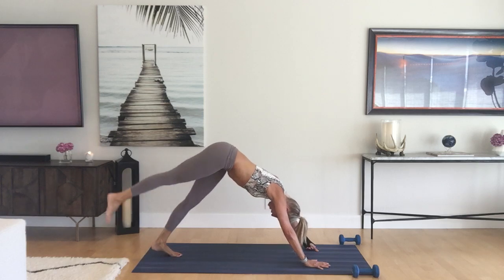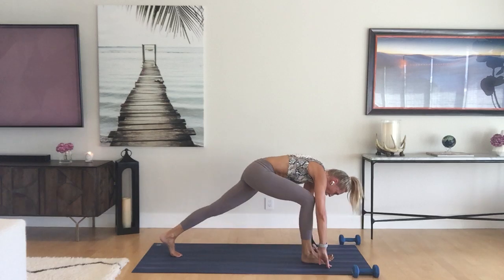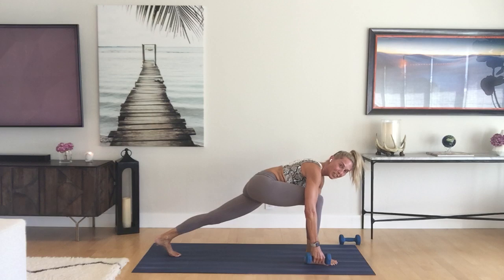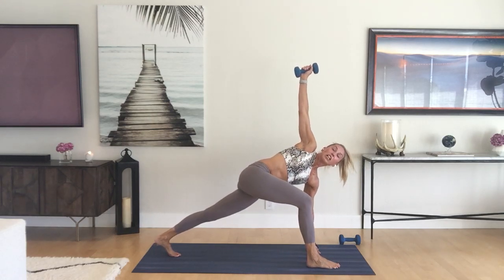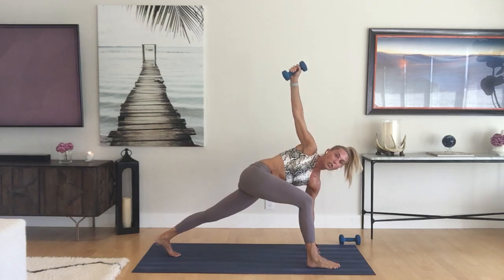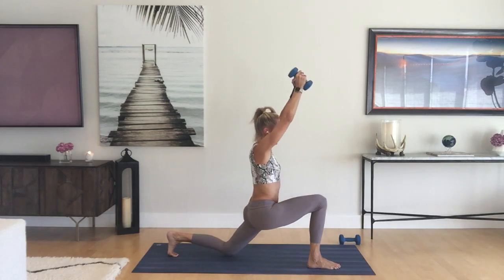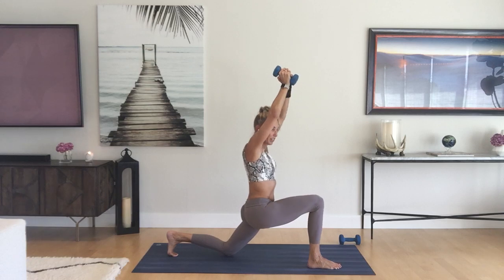Inhale the right leg up, come forward knee to nose, press in the ground, step it through. Pick up the weight in your right hand if you want for the easy twist — open that chest up, left leg is really strong. You're going to start by either dropping the weight back by bending the elbow, or circling it back. As you do that, drop the back knee, raise the weight up, grab it with both hands into your low lunge, anjaneyasana.